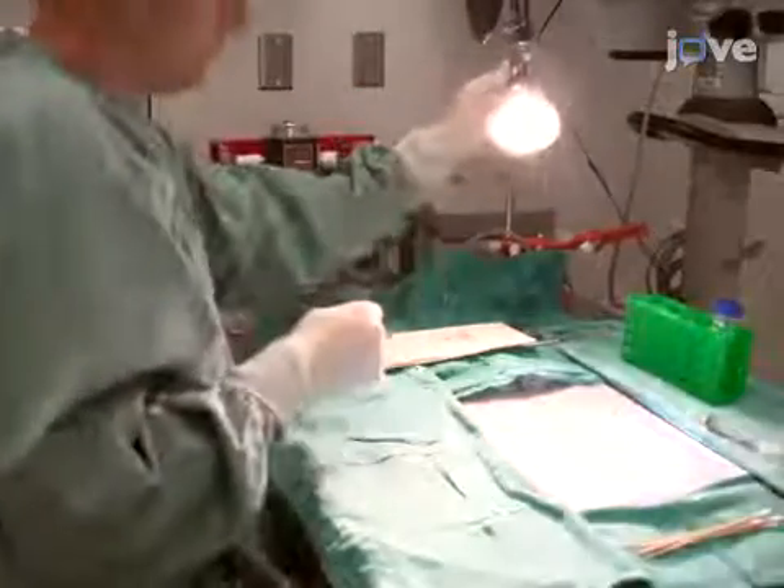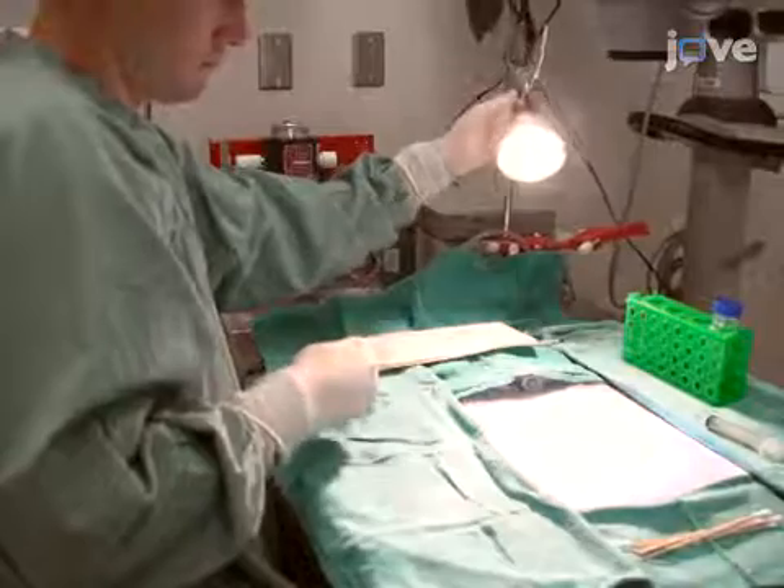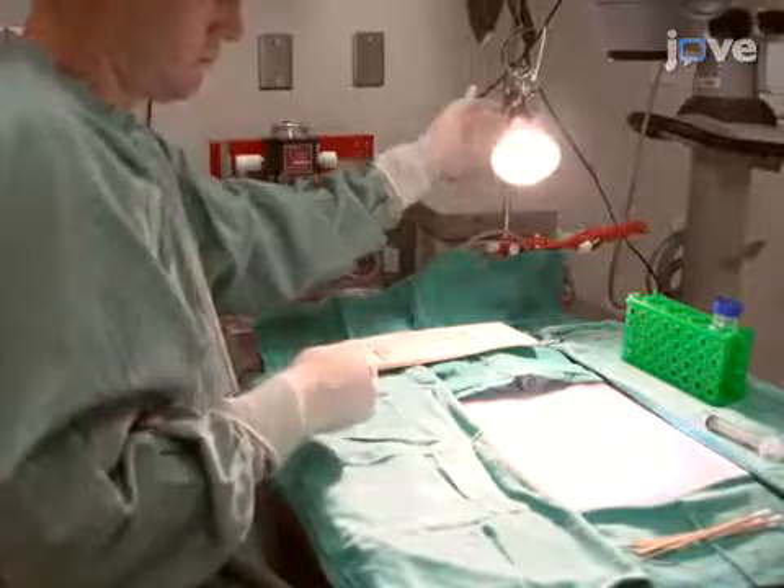Set up an overhead heat lamp to provide warmth during the procedure and light for the operating surface. Finally, fill a 50 milliliter conical tube with the...